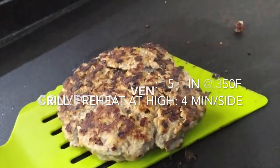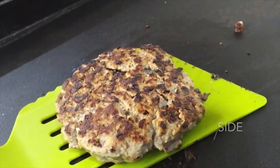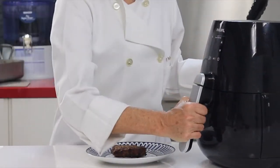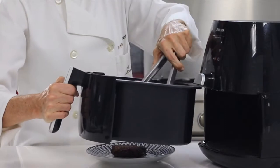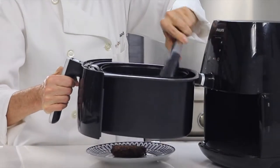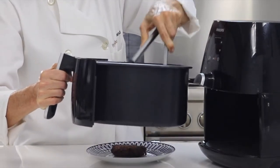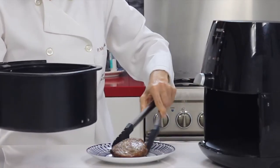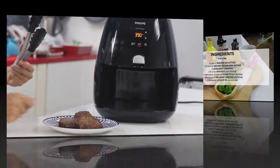Go ahead and try them out — they are delicious. We've cooked them in all three places, and they are a little different depending on where you cook them, but the burgers are delicious in all of them, no matter where you cook your patties, because so many of the ingredients we added are delicious.